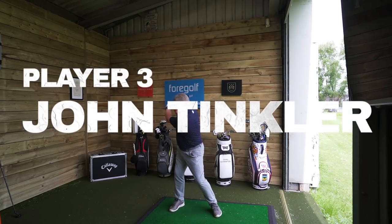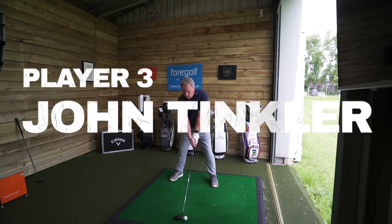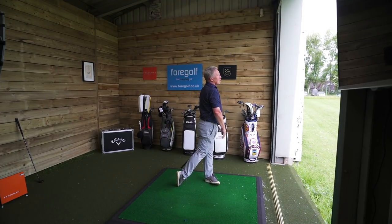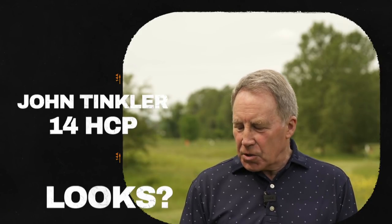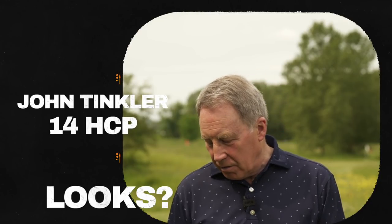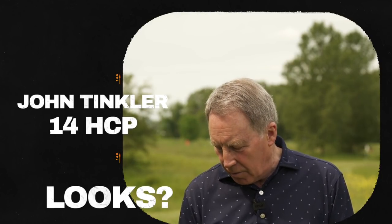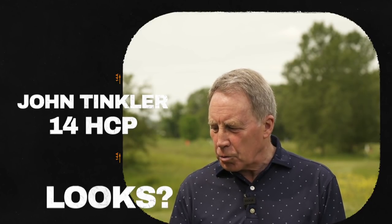Last but not least, it's on to John Tinkler and he's going to use his TS2 hybrid as his comparable product. Let's see how John gets on. It was a nice looking club. It sat well at the ground. The alignment aid on the top is a lot better than the old variety. Seems to be quite a lot of the back end of the club, which is a bit distracting, but I'm not usually a multiple wood player - I'm more of a hybrid man.